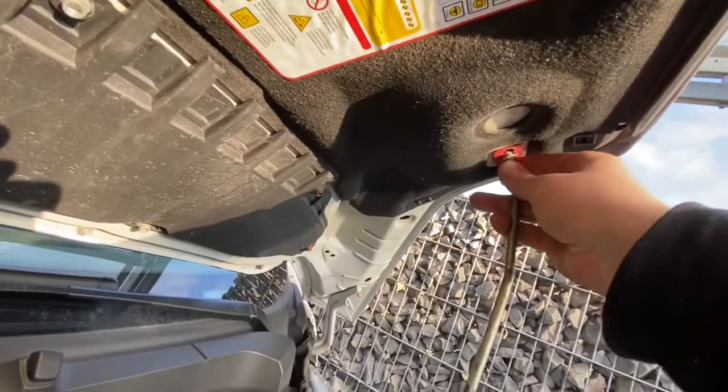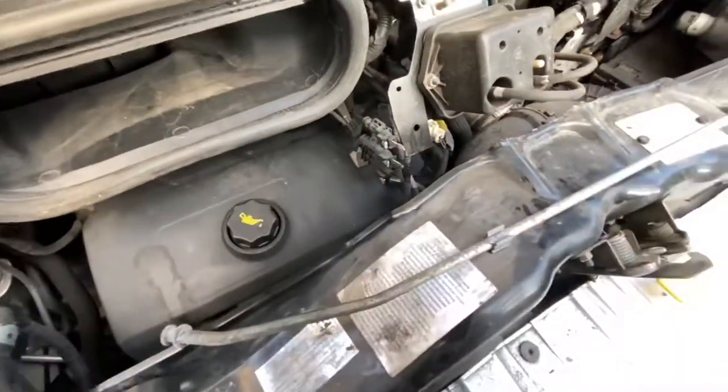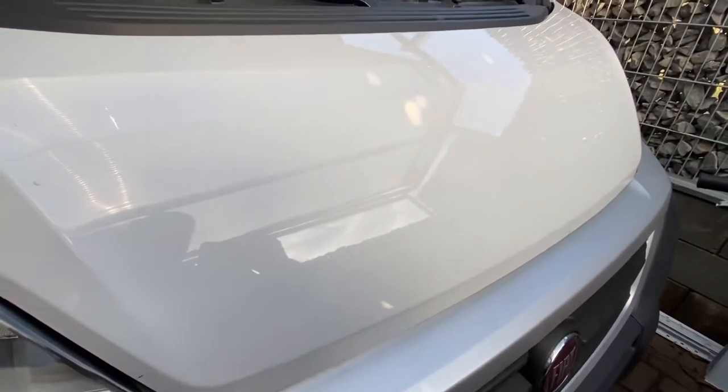Once you've fixed the problem, you can remove the supporting stick and let the car hood back down into position. It is important to let it drop from about 20 centimeters above the bottom. Jobs done!